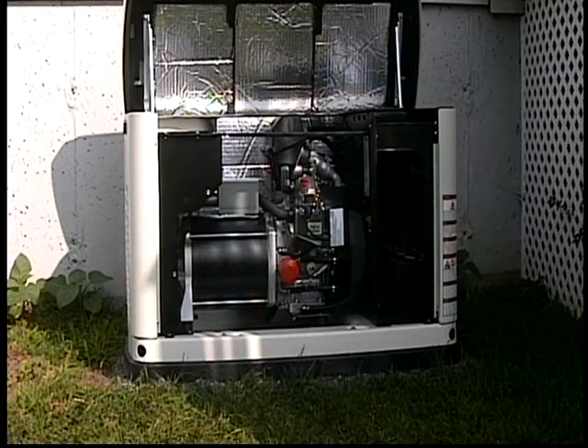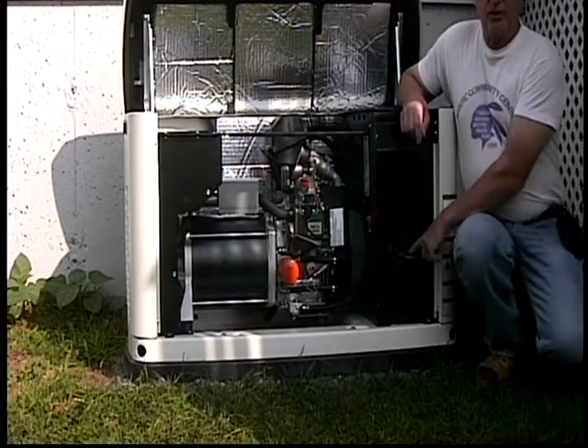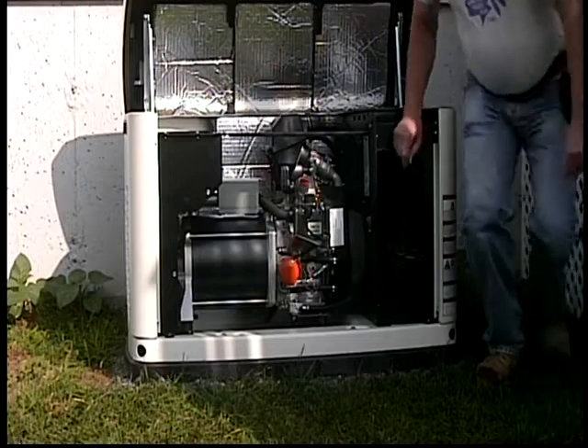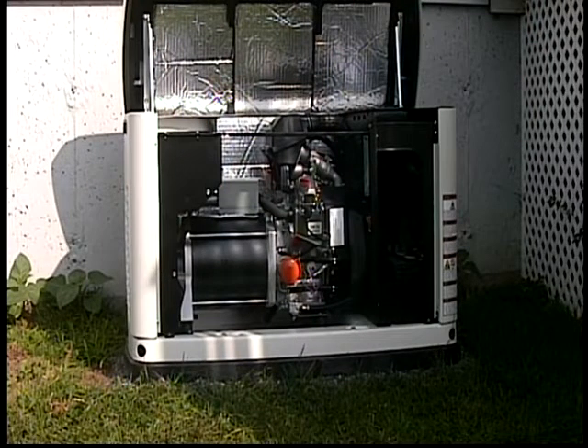This is an 11KW unit. Right over here is the battery compartment, but they put a front shield on it. This whole right side will come off, and you can take the right side off because the power connections are in there — it's easier to place the battery through the side than through that opening in the front.